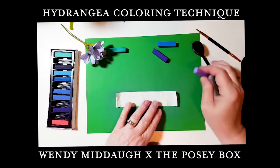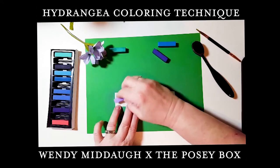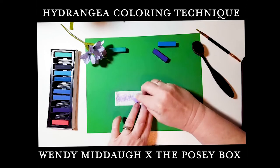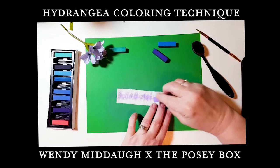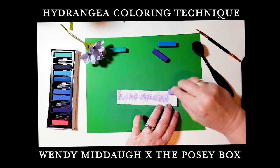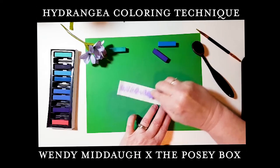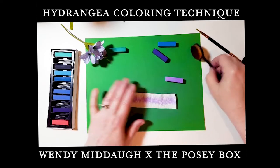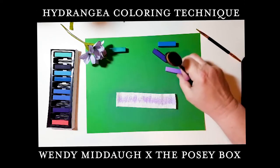I take the light purple and, because I want that in the center, I'm just going to lay that down. I want to go heavy with it since this is the base color, and just work it into the paper.